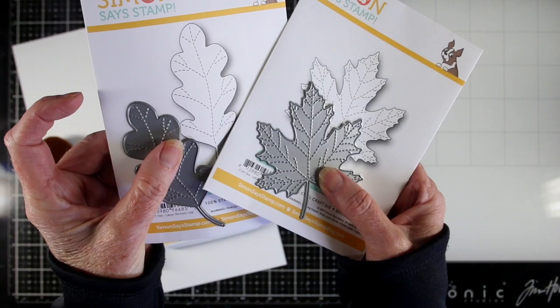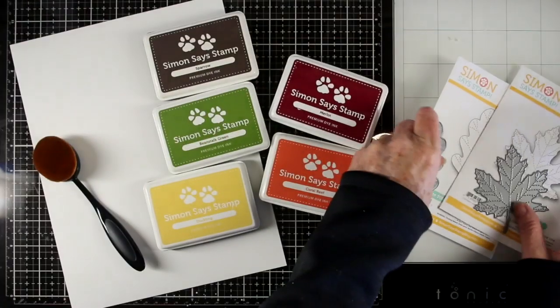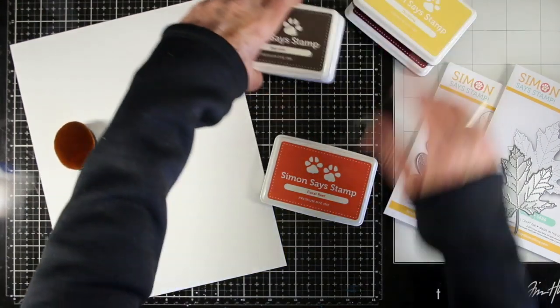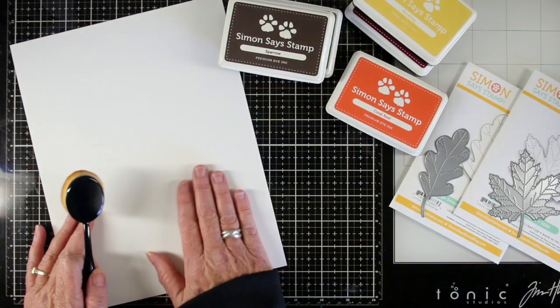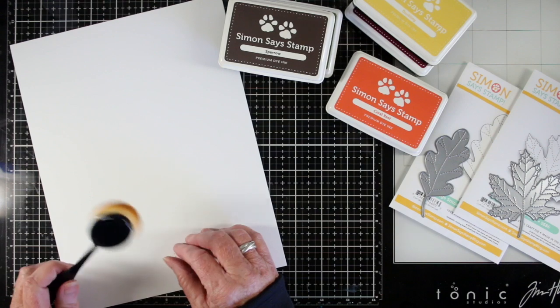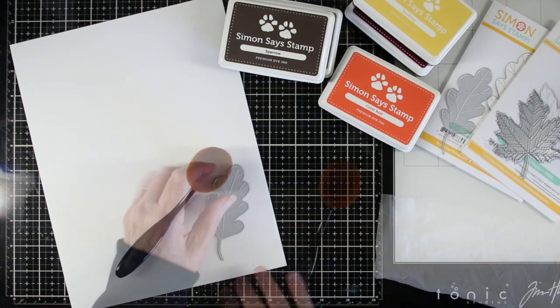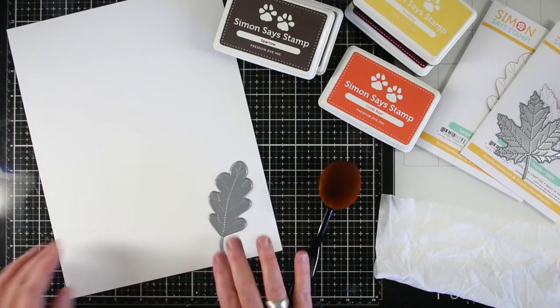These are brand new from Simon Says Stamp and they have that stitching in the center for the vein of the leaves. I'm also working on 120-pound Neena white cardstock because it's really super smooth and it takes the inks really well. I'll also be using the life-changing brushes from Picket Fence.